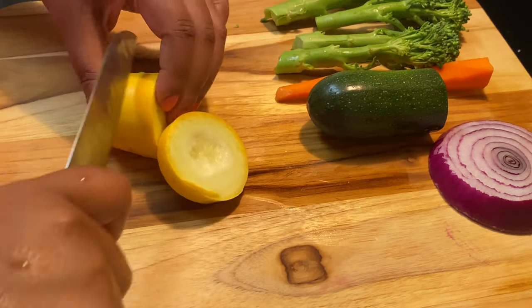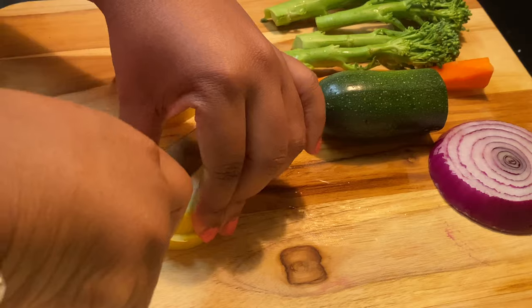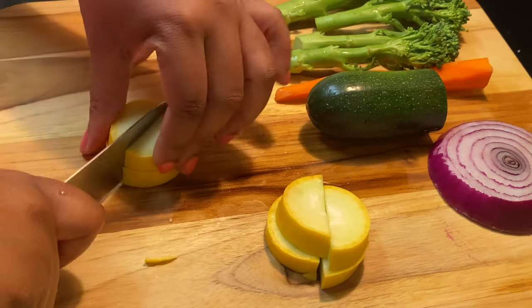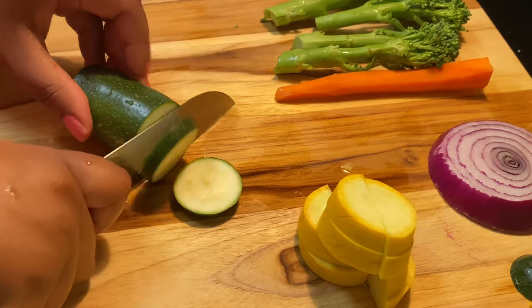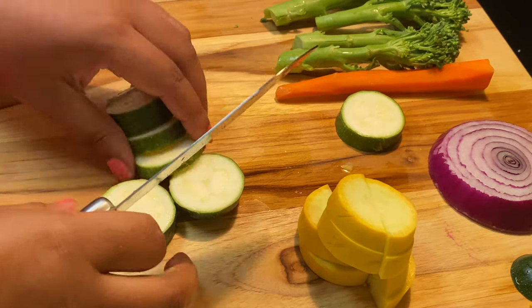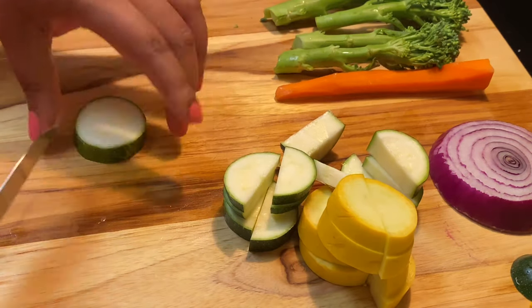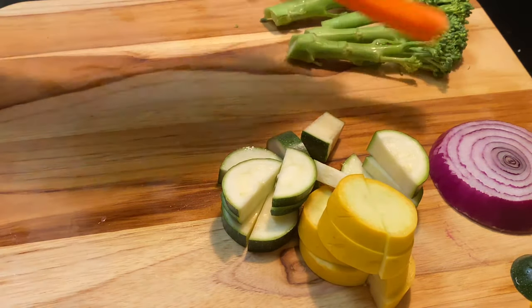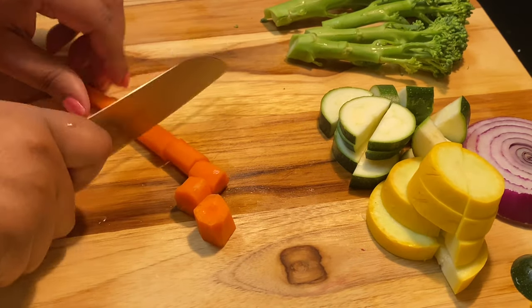First we're going to start off with prepping our vegetables. I have here yellow squash, zucchini, red onion, carrot, as well as broccolini. I'm not cutting this in any particular fashion — you can just chop your vegetables up any kind of way you want. We just want to get them in the pan.